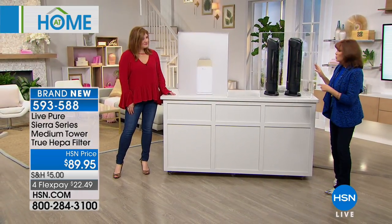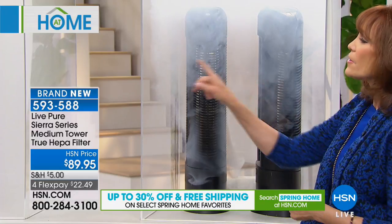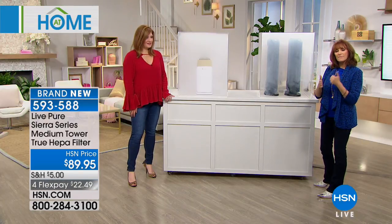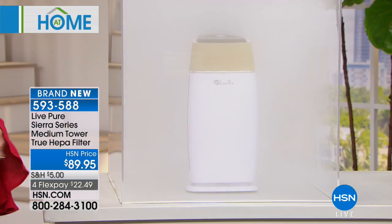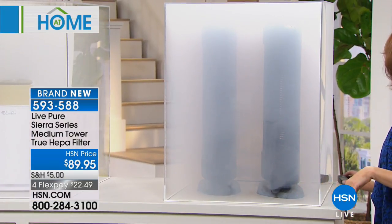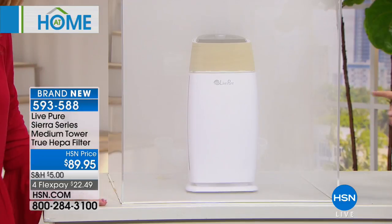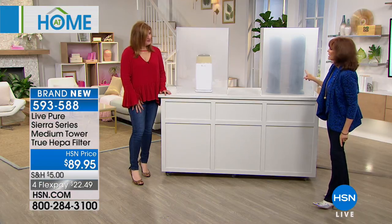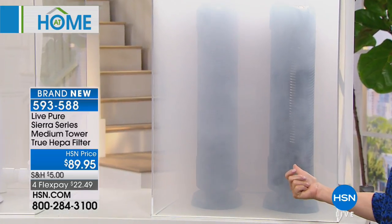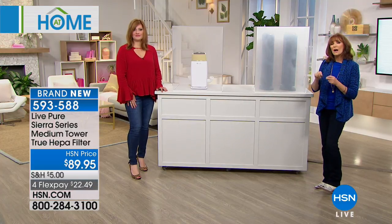I have two competitor units here — you can tell they're a lot bigger than the Live Pure. These competitor units do 500 square feet each, while this Live Pure does 101 square feet. But as you're going to see, the Live Pure knows how to move air and clean it quickly. I'm going to fill them both about the same. Now Robin, turn on the Live Pure — watch it move that air. The competitors are still smoky while the Live Pure has almost cleared out. You can see the Live Pure unit clearly, but you can barely see the competitor units because they're still struggling. Although the competitors do more square footage, Live Pure does it right every single time.